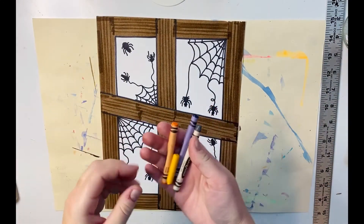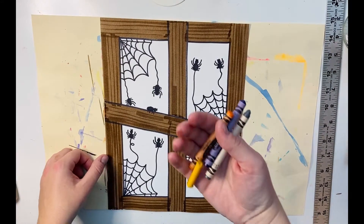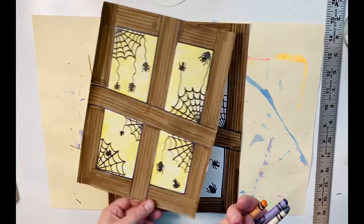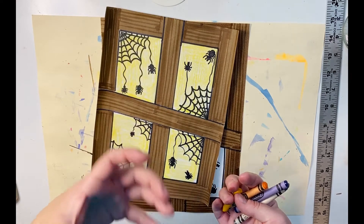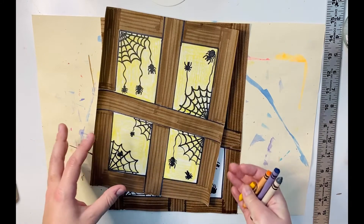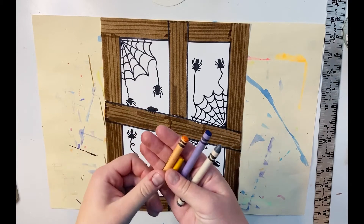The final step is to use a crayon to color inside the window pane of your spiderweb windows. There are some different colors you could use. I chose yellow for my first one, to make it kind of look like the sun is setting and it's glowing through the window — that golden hour when everything looks like it's glowing — to show up the spiders and spiderwebs very nicely. You could do orange for that same effect.